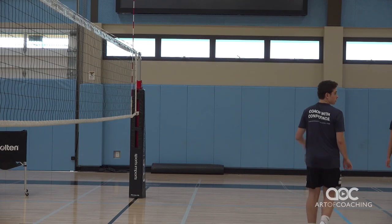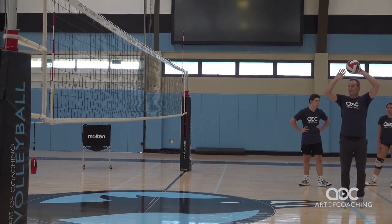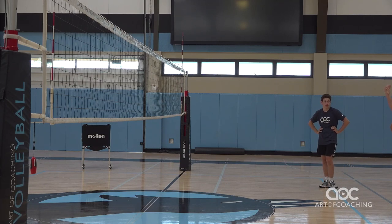Now notice he jumped. If he jumps and he's a back row player and he's above the net, that's an illegal attack. That's a piece of it. If he's front row and he jumps to set, the block's already there — they're going to jump with him. So the goal is to be deceptive with that.